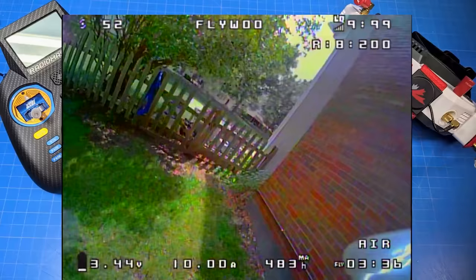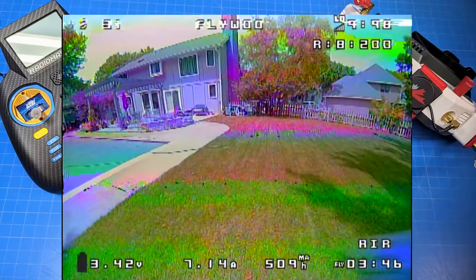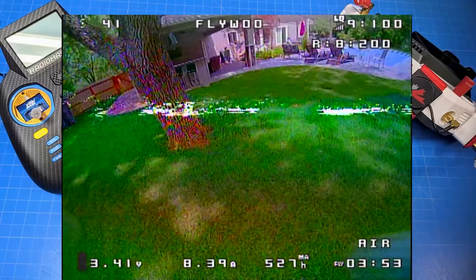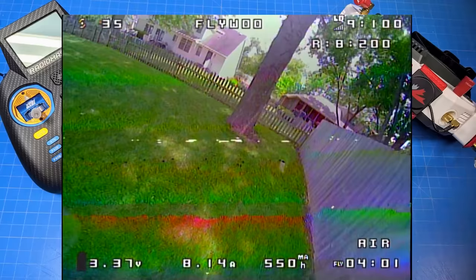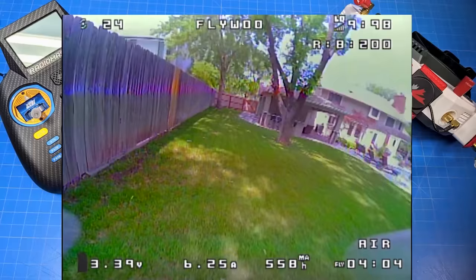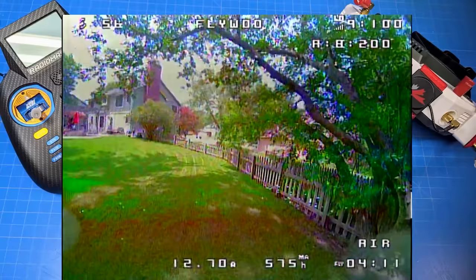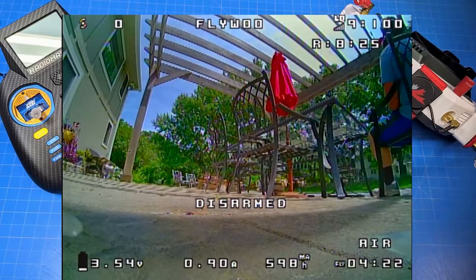I've done a fair bit of testing with 1002 motors and found their prop use to be relatively limited. I think we could have dropped the weight even more. If you're asking me and you want flight time for building something like this — 1S, 40 millimeter props — drop down to 0802 motors, just make sure you get a 1.5 millimeter motor shaft on your 0802s. I think that will get you more flight time because it'll bring the weight down, and those motors are generally more efficient with a lot more design history behind them.